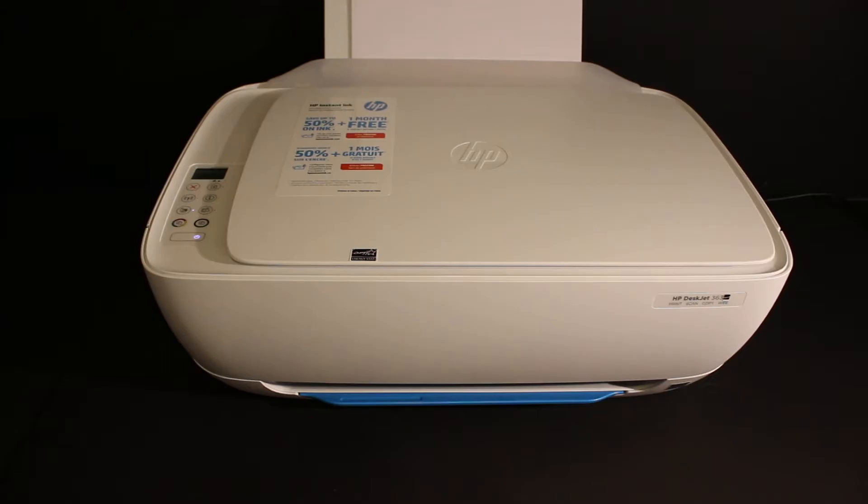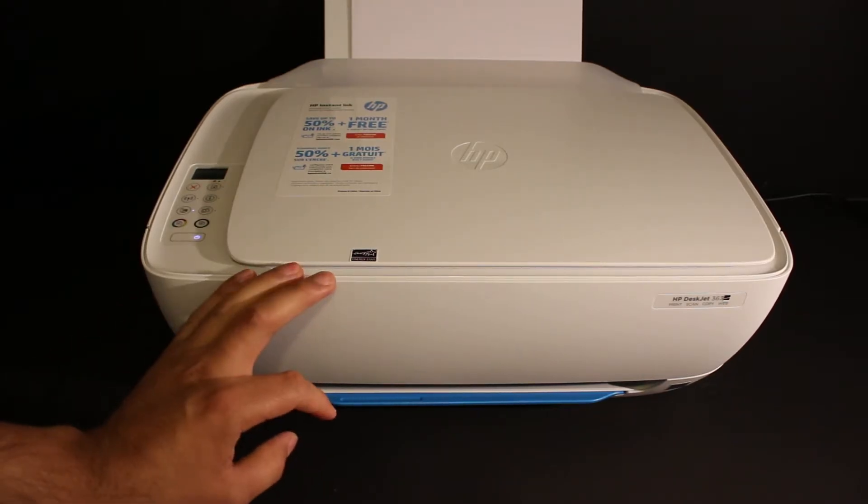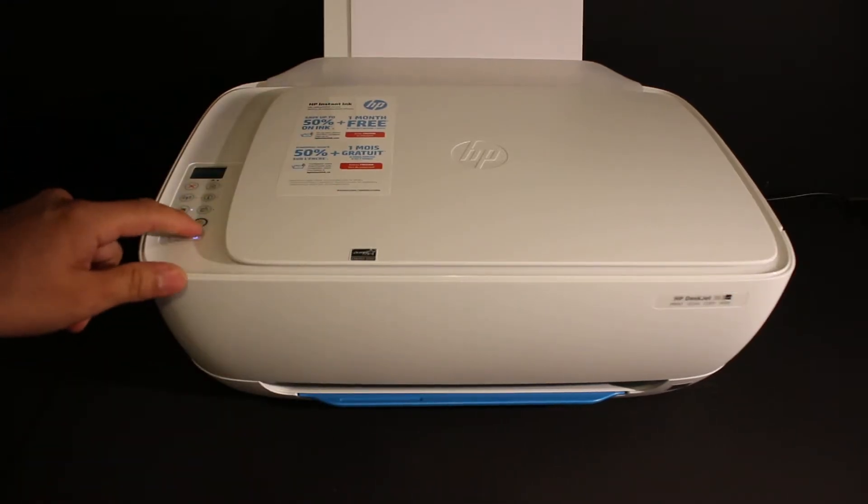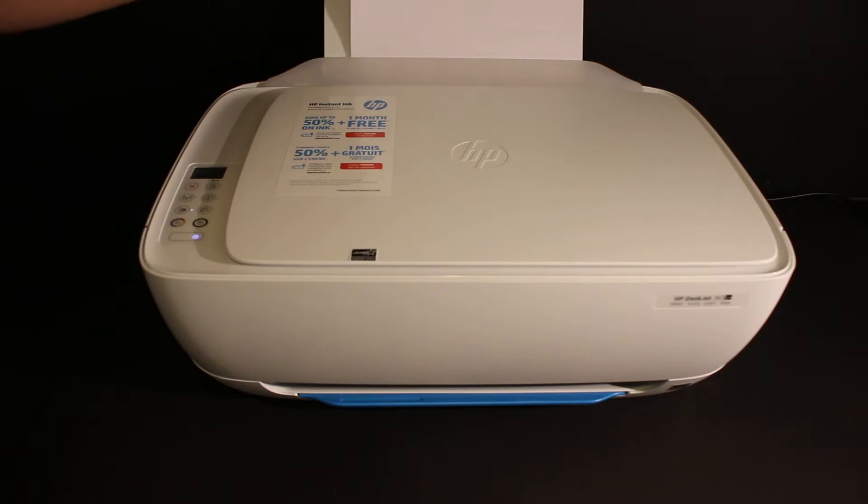Today's video is regarding the HP ENVY DEX Z3636 all-in-one printer. I'm going to show you how to do the Wi-Fi direct setup of this printer. The first step is to switch on the printer and also load the A4 size sheets at the rear paper tray.